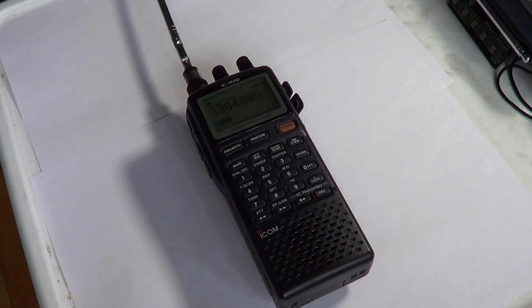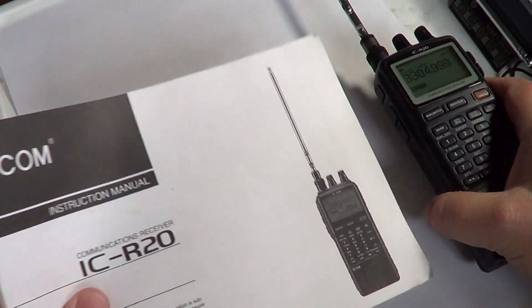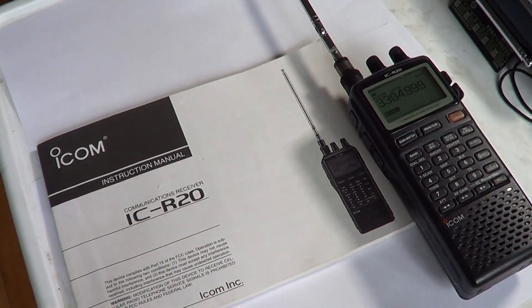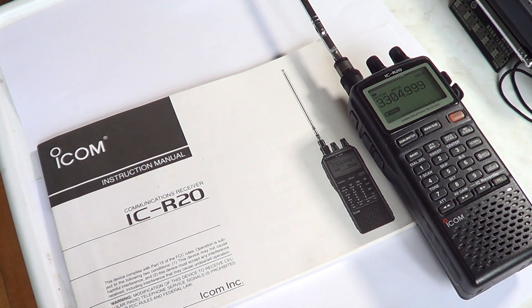In the box you get a 94-page manual. Parts of it are nicely written, but some parts are more difficult to understand. For example, the page where they talk about memory programming and scan edges is kind of incomplete and not really easy to follow. That's why I'll make video instructions you can follow here on this YouTube channel.